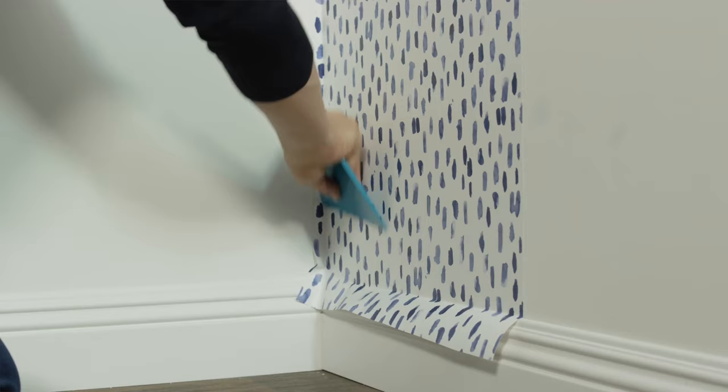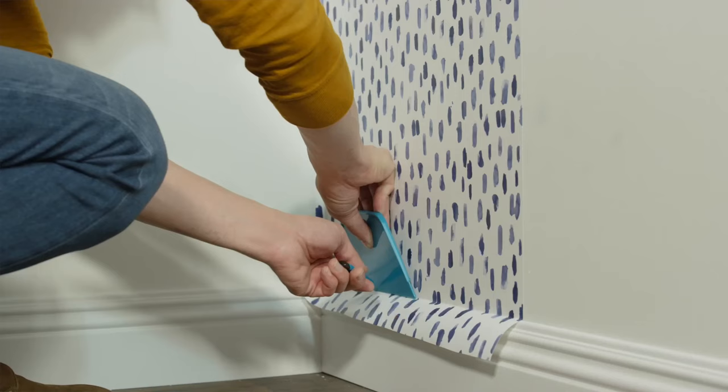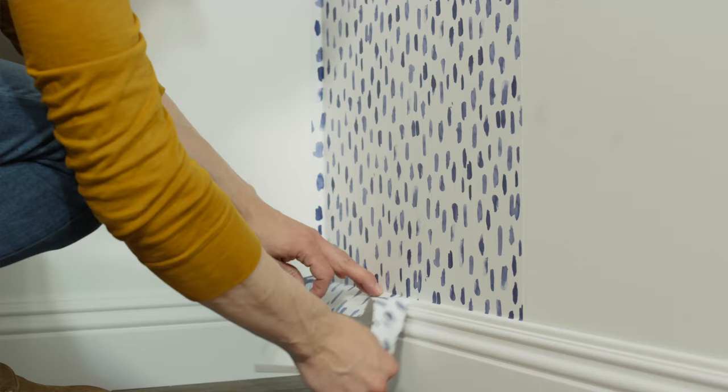Align the right side of the strip to your line and press it to the wall, working from top to bottom. Pull the backing away as you evenly press the paper to the wall. If you see any bubbles, use the plastic smoother to push them out. Once your first strip is on the wall, trim the excess along the top and the bottom using a straight edge and sharp utility knife.